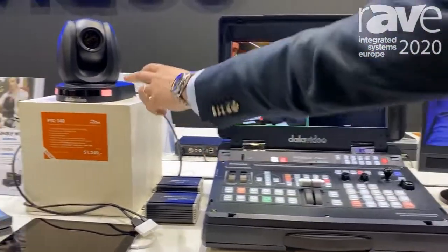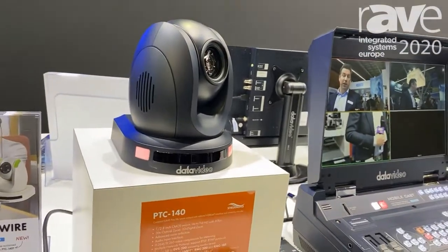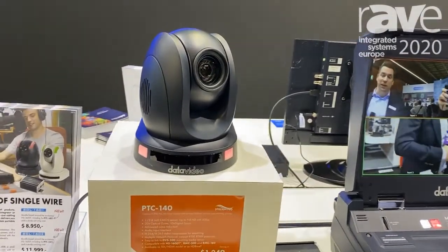You can have the PDC-140 in the bundle, which is a 20x optical zoom PTZ camera that works in HD BaseT.